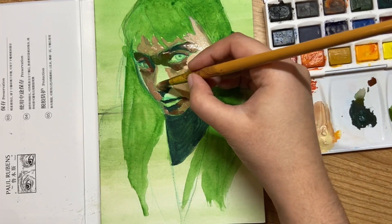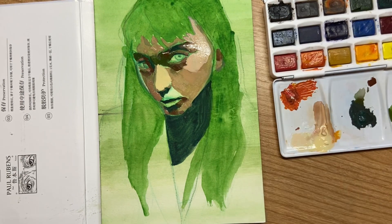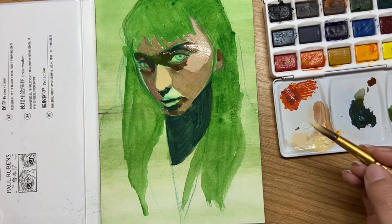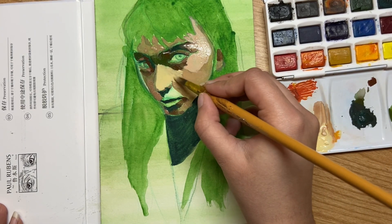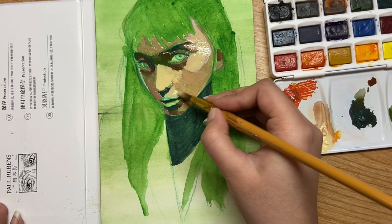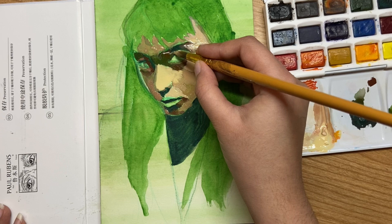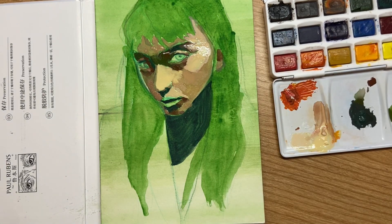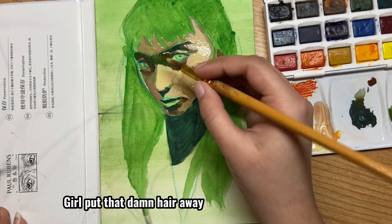This next tip is more of a reminder than a hack: trust the process when you're painting. Especially with gouache, there will be a very ugly stage in your painting — like right now, this hardly looks like a person and nothing like the reference photo. But you have to trust the process, because when you're placing down your initial colors it's going to look weird at first — it's just shapes and colors. This part is very important and will lay down the foundations for the more detailed parts of your painting later.